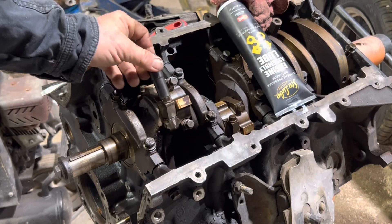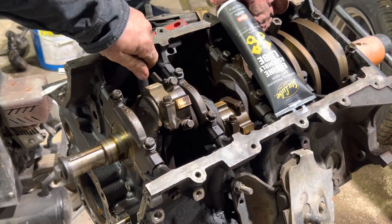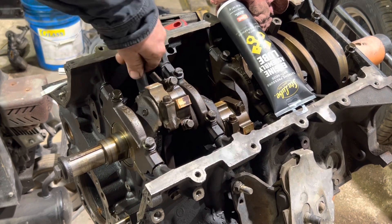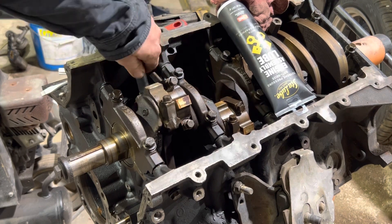Here it is. I've got my torque wrench. I'm going to go ahead and just run these down, get them snug. The first sequence is 18 foot-pounds, then 30 foot-pounds, then an additional 90 degrees.